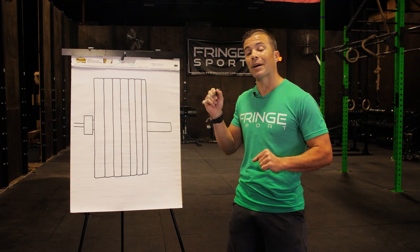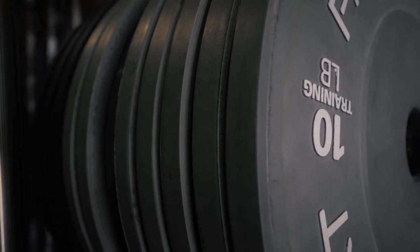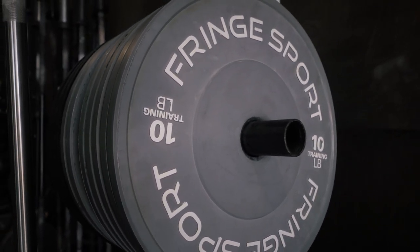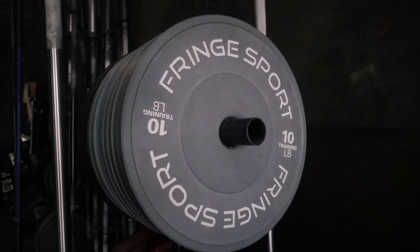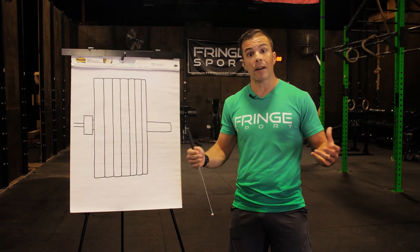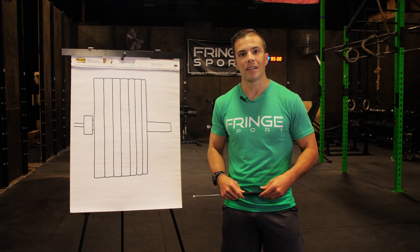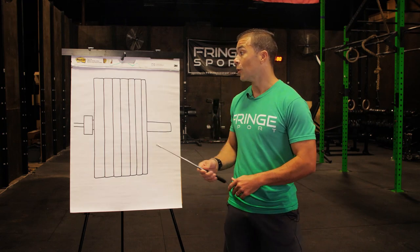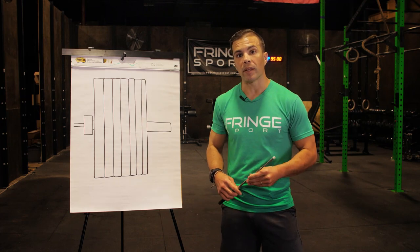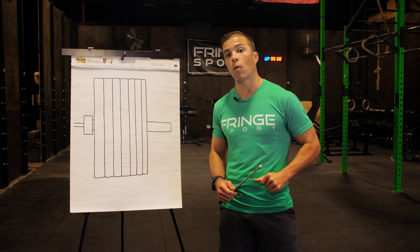We make the 10 pound plates a little bit wider on the bar to have more surface area to impact the ground, but all the rest of the plates are as thin as possible on that bar sleeve so you can load as much weight as possible. Used to be with really thick bumpers you'd run out of space on the bar and everybody's deadlift topped out at 400 pounds — not anymore. We're loading 500 and more pounds on a standard barbell with our bumper plates.